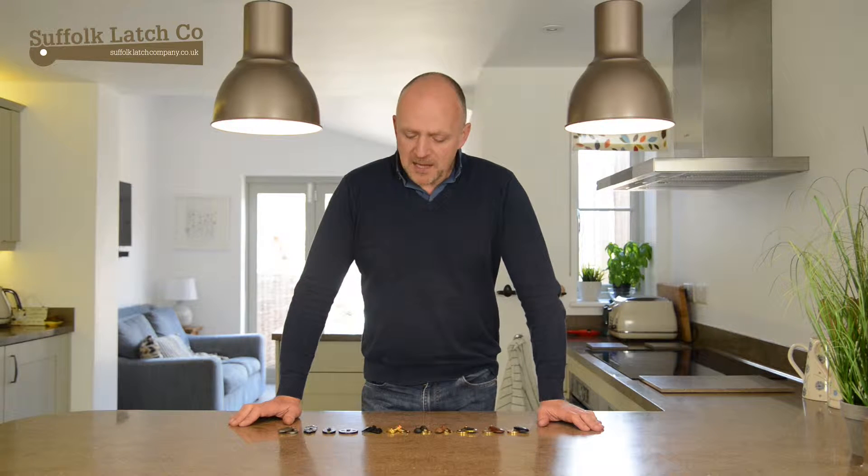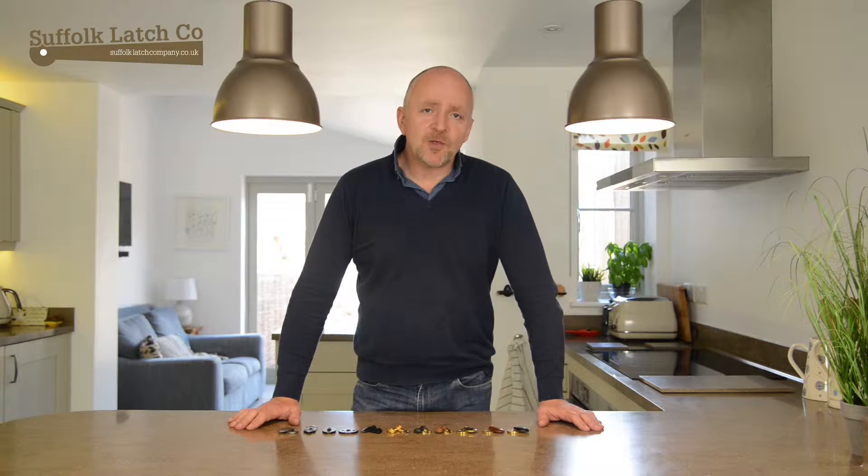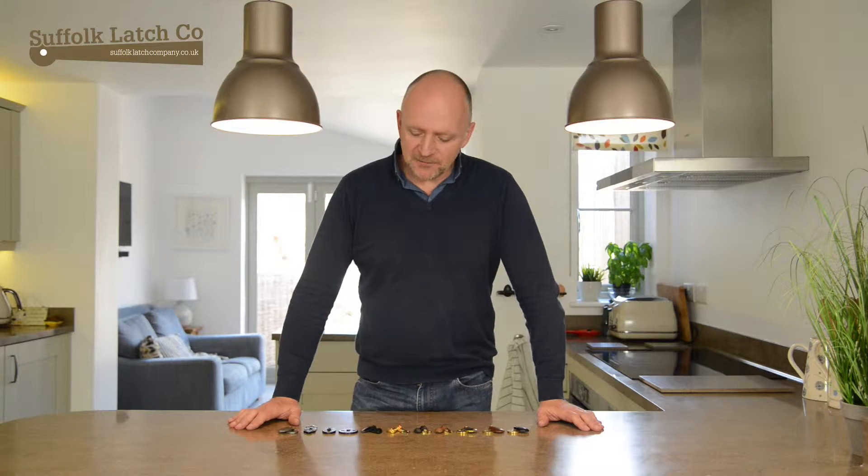Hi, I'm Carl from the Suffolk Latch Company and I'm going to talk a little bit about our escutcheons. We've had a design to work with primarily our doorknobs and rim latches.